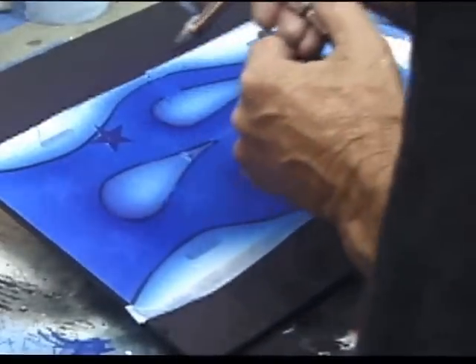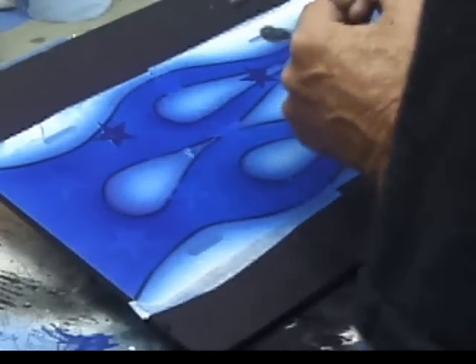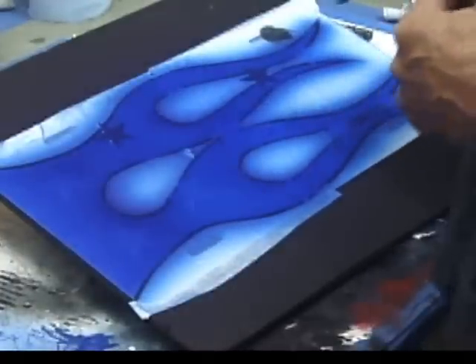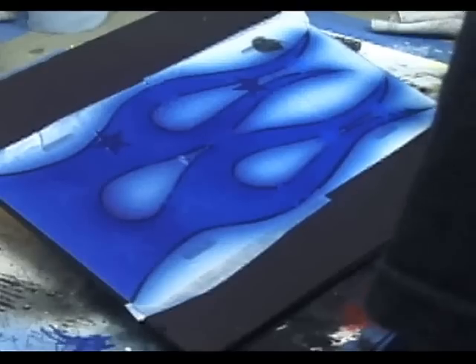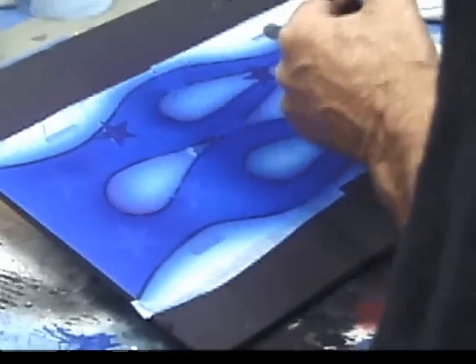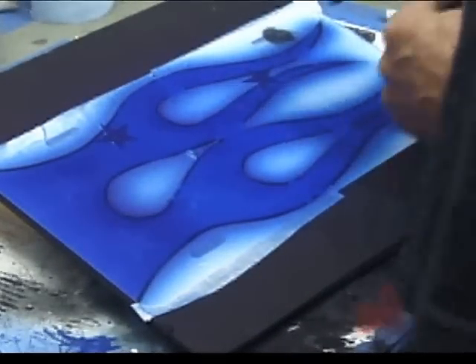This dried in — I didn't reduce or use any clear base extender in it, straight out of the bottle. That's pretty good. I'm going to let that dry for about a half an hour, and then we'll work on putting some highlighted and drop shadow areas in on these flames.